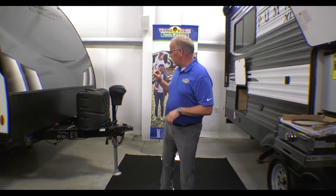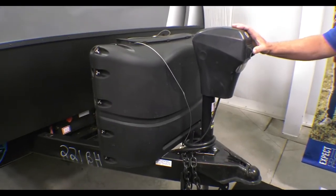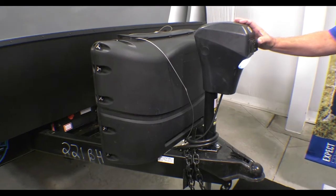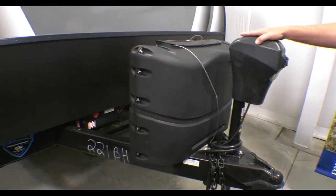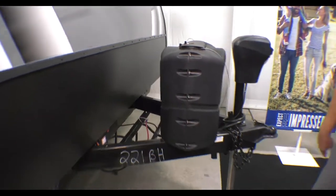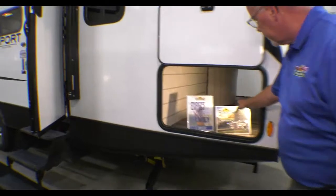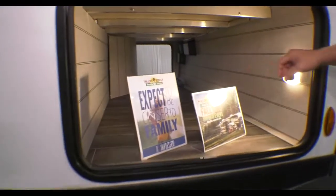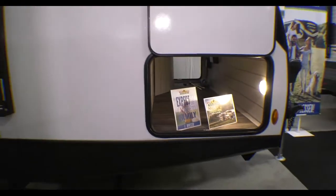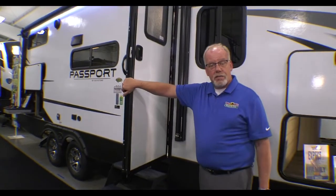I'm going to start on the outside. We have our electric tongue jack, and that makes it handy for unloading, especially at night with the light switch too. You have two 20-pound propane tanks here. On the outside, we're going to start with your pass-through storage — you can get in there. This also has the friction hinge doors, which is really nice if you're in the wind. The wind will not catch the door and slam the coach.